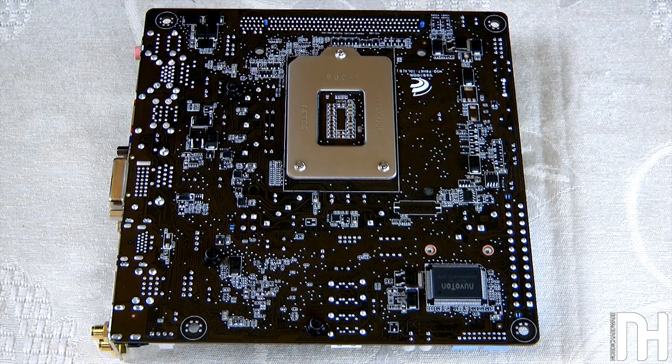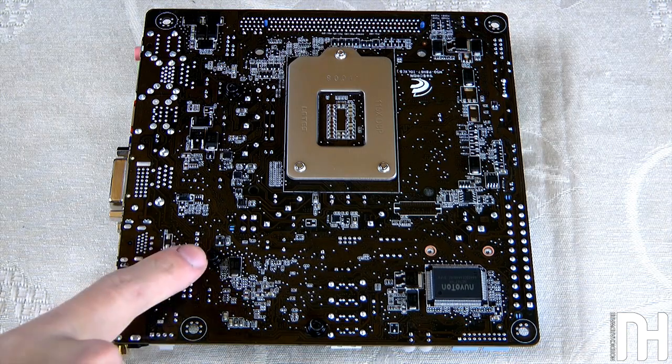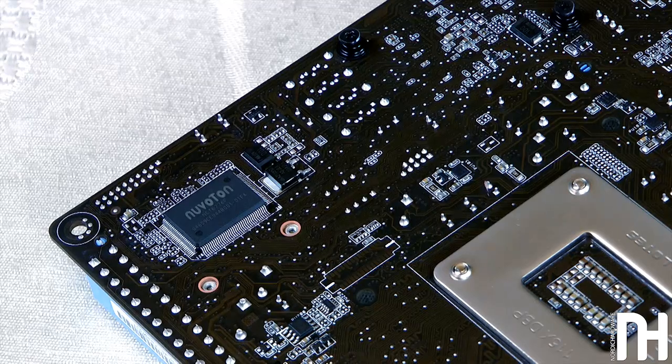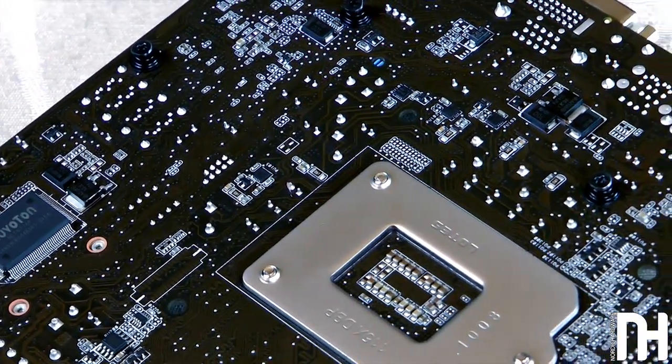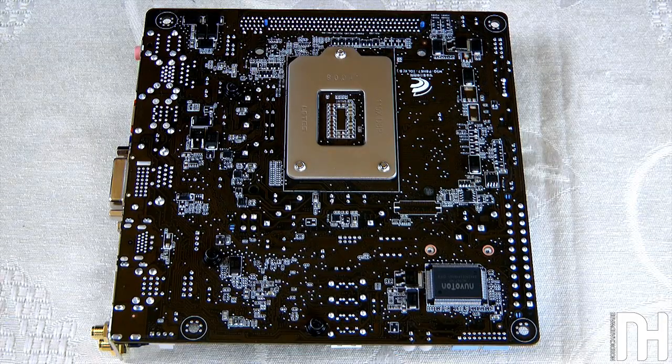We're going to take a look at the bottom of the Asus board as well. Checking the bottom of a motherboard is usually pretty unnecessary since there's not much going on, but with mini-ITX boards there are lots of components on the backside because you have to use every bit of space in such a tight form factor. One nifty touch is that Asus has screwed the VRM cooling into place — the same treatment as their full-size Deluxe motherboards — which is a nice touch, even if it's a small board.